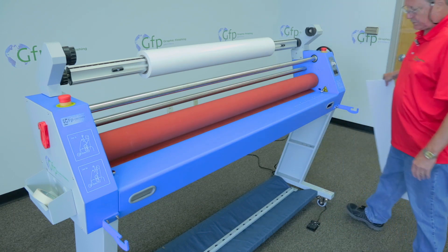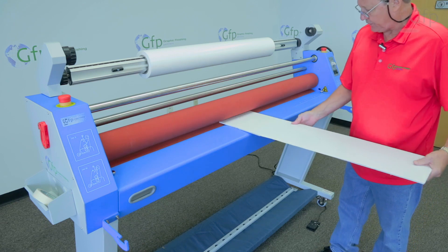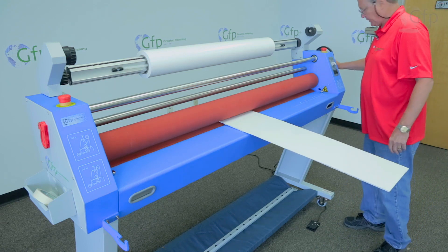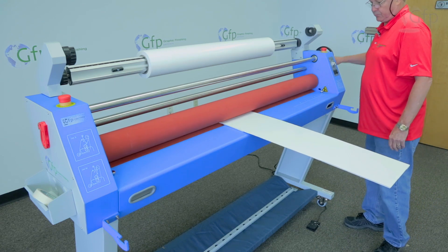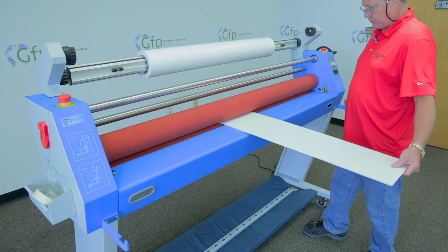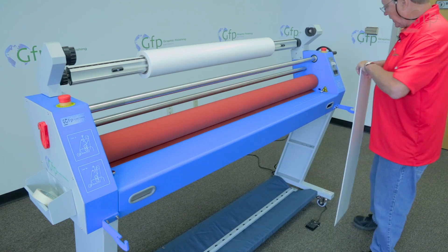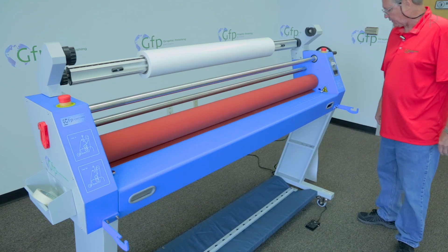The first thing I'll do is set my gap for the machine. I'm going to take a board the same thickness of what we are going to be running, and I'll turn the rollers down until it touches, put that in reverse. Now I have my rollers set.